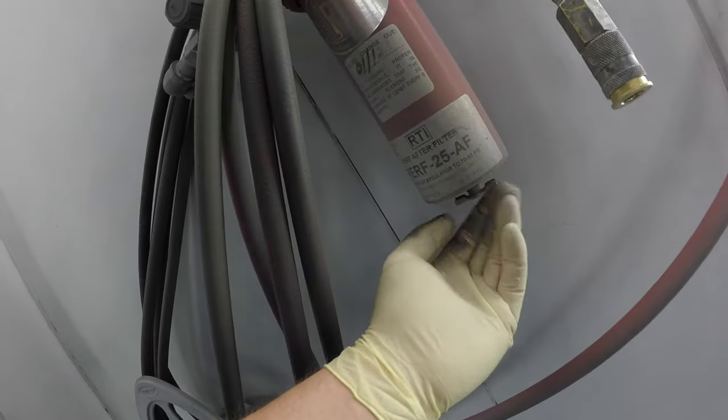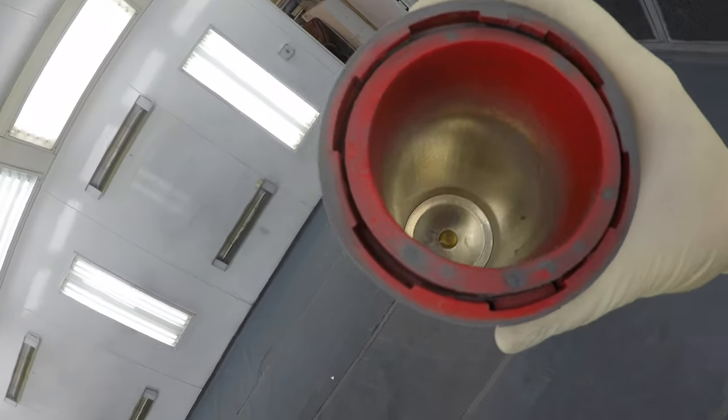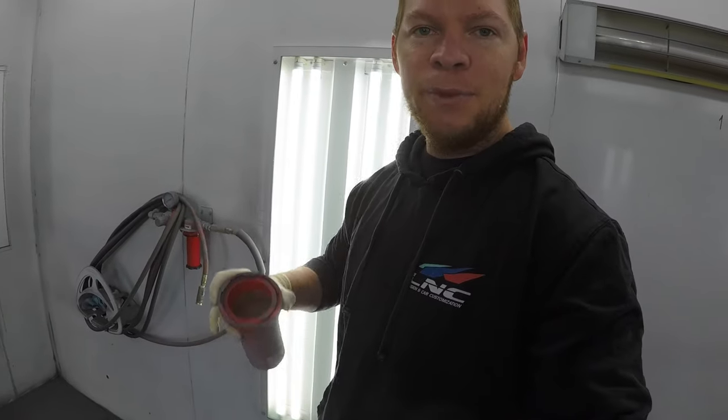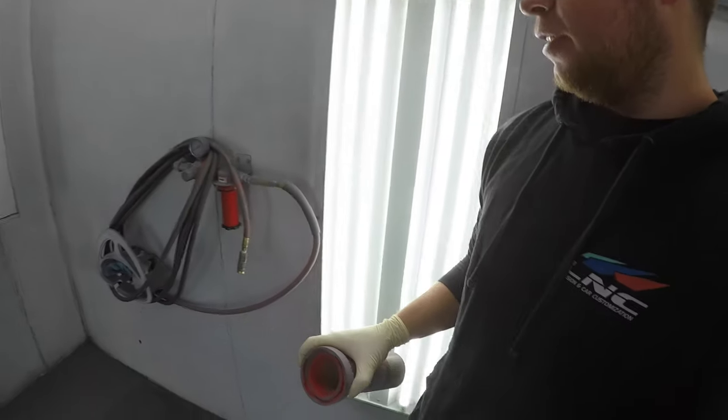Especially oil. So let me check mine. Completely dry, not a single sign of any moisture. So this is the line that goes inside the spray booth, goes inside my gun, and sprays the air. Perfect — that's what you want to see.